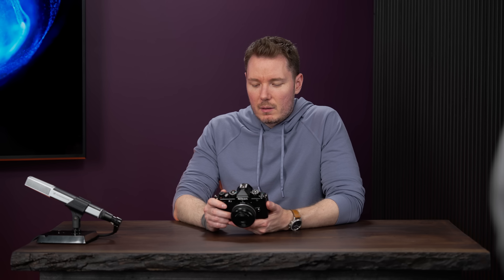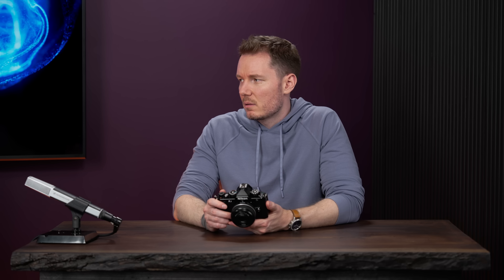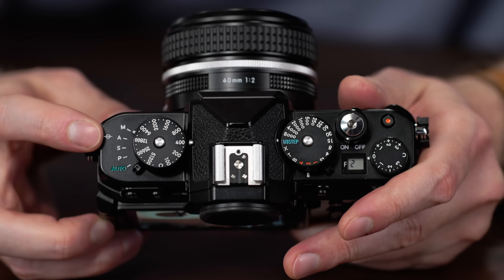For photographers, what's the spec? Up to 14 frames per second mechanical burst. And then if you go JPEG only — similar to the Z8 and Z9 — it'll be in C30 mode. That's JPEG only, full resolution, but electronic shutter. So 14fps is mechanical. There are quite a few functions on the top of the camera — you've got manual, then your priorities, all the way down to auto.